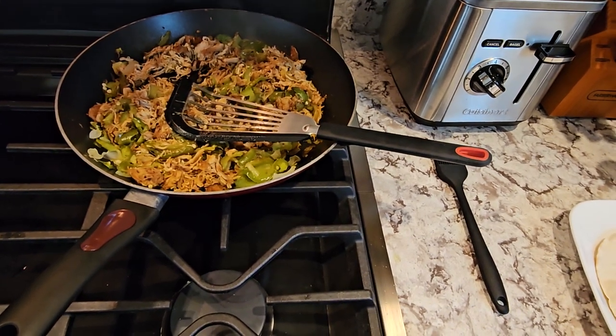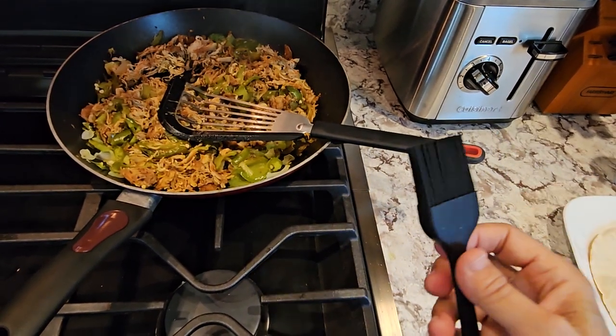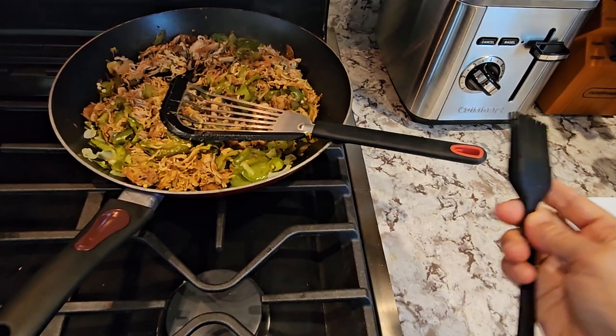This is the silicone fish spatula from QL. It comes with a nice basting brush, very soft.